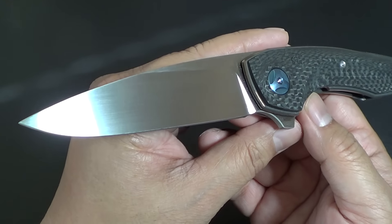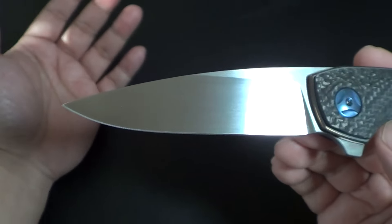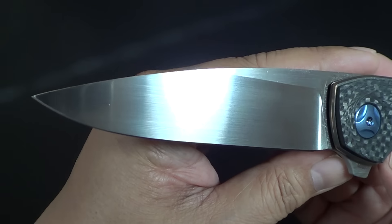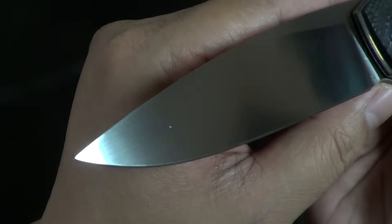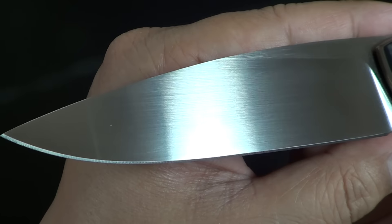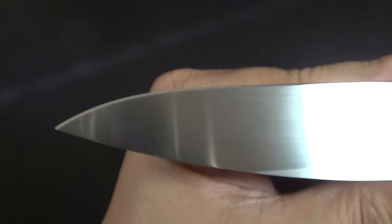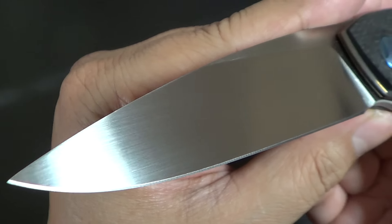The blade steel is M390 steel — Bohler M390. And again, this is a production knife, but it's marketed as a hand-rubbed steel. I don't know if it's truly hand-rubbed, but they say it's hand-rubbed and it looks like hand-rubbed. Hopefully you guys can see it. Beautiful flat grind. You can see the sideways satin on it.